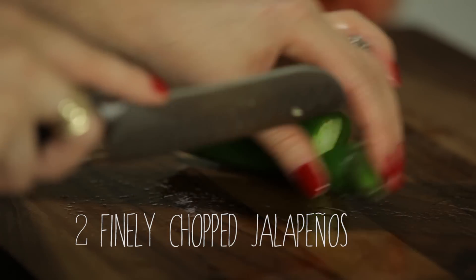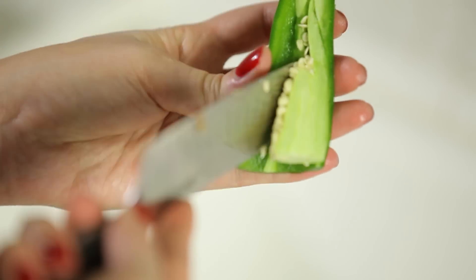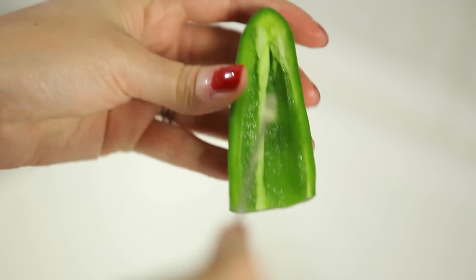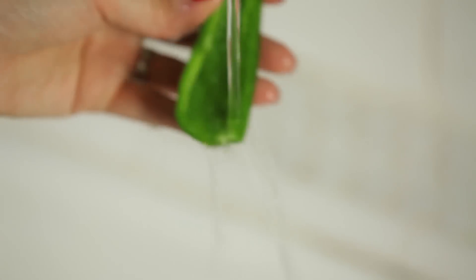Next, you want to finely chop your jalapeños. If you like your salsa spicy, go ahead and leave the seeds in. I like to remove the seeds from one and leave the seeds in the other, so it's kind of a medium salsa. If you like mild, remove the seeds and the veins and rinse it out a little bit just to make sure you don't leave any of that residue on there.